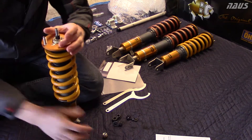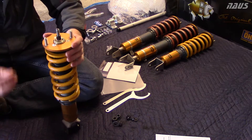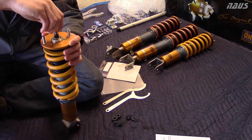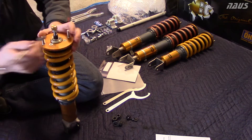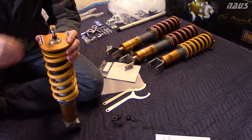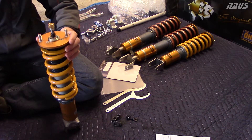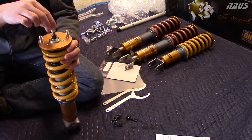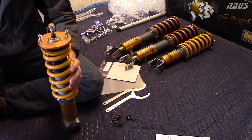Once that's all torqued down, the spring is still loose because you lowered the perch. Take your adjusting nut and thread it back on the top, then take your 14 millimeter and just snug it up. You don't need to crank it down at all because that's not really holding anything together - it just sets the adjustment ring on top. Factory settings are 10 clicks out, so I'll count out 10 clicks to get the factory rebound out of these shocks.